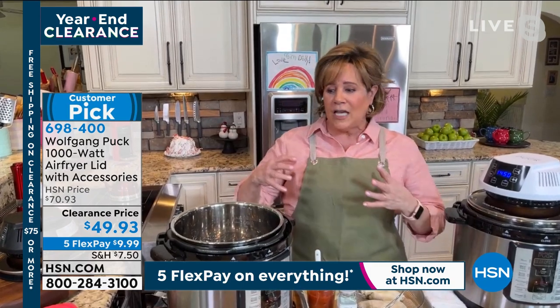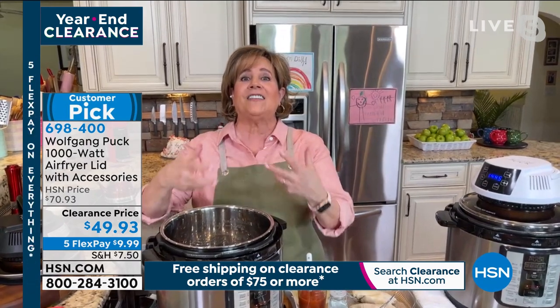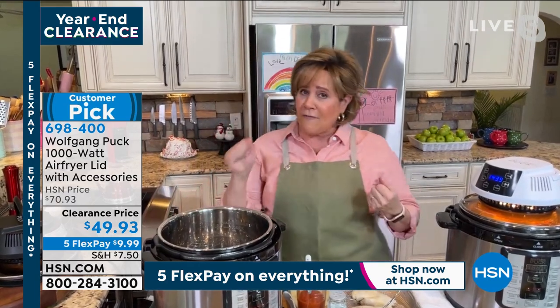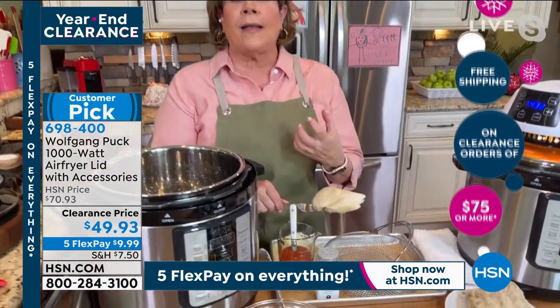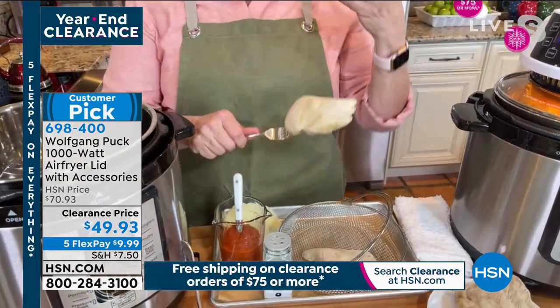When you see something browning, you're so happy because you realize this is going to change dinner and make it less of a drudgery. When the food turns out better, you're going to want to repeat that. I love having things like this in our arsenal, and I'm so proud of Wolfgang for making it. Nothing illustrates the use of the air frying lid better than making chicken — America's favorite cut, the boneless skinless chicken breast.